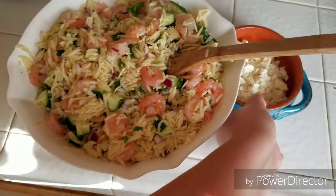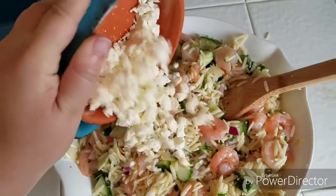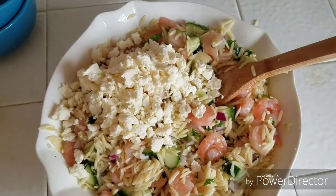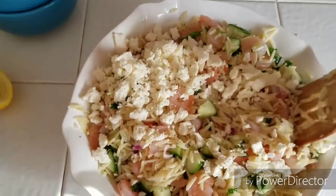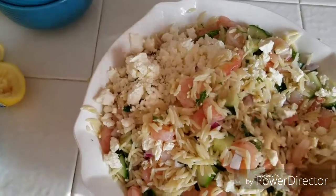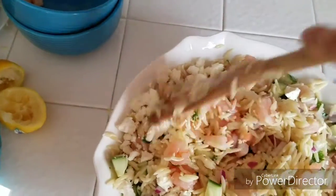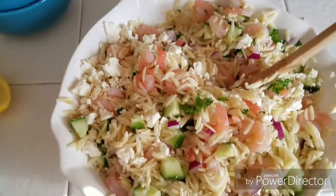I've gone ahead and stirred the mixture of ingredients just so you guys can get an idea. I have some feta cheese that's already crumbled, and that's going to add a lot of salt, so I haven't seasoned it at all. I want to see once this is mixed how it tastes, and then we'll add some more salt if we think we need it. If I had some tomatoes or even some olives, I would have thrown those in there as well, so don't be afraid to change it up a bit.